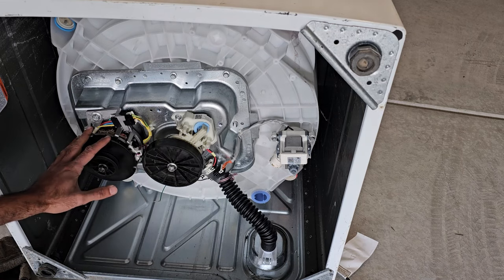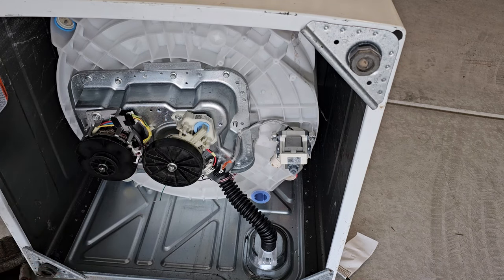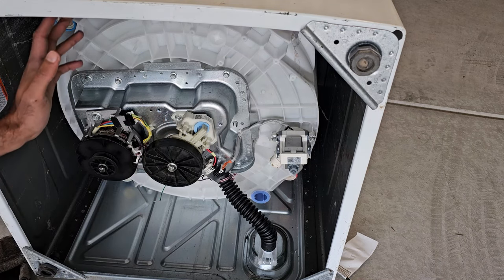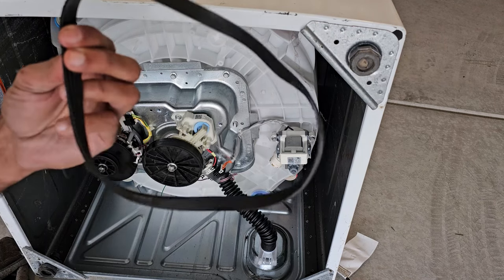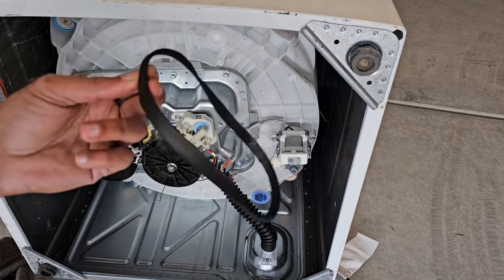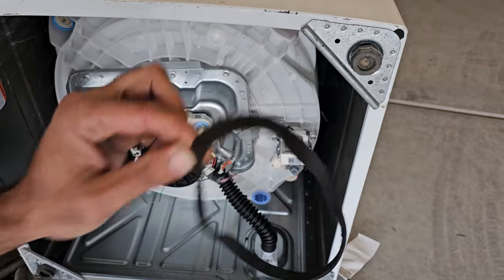This is the motor pulley and this is the transmission pulley. If the belt is broken or has come off, the drum won't spin and your clothes are going to stay wet. That's the third biggest reason why your clothes aren't draining properly — a belt issue, whether it's broken or has slipped off like in this case.